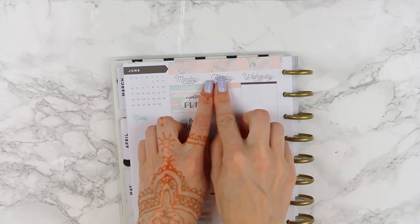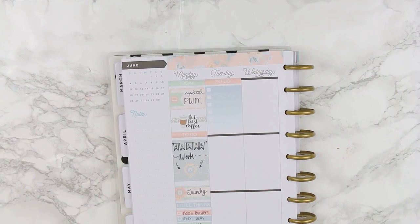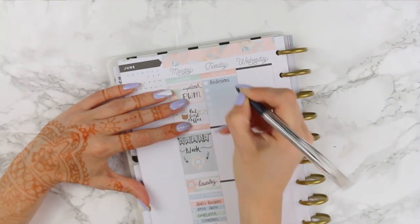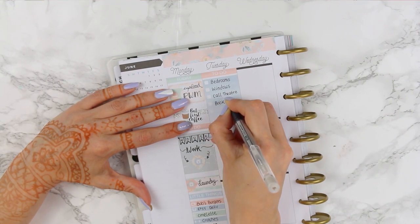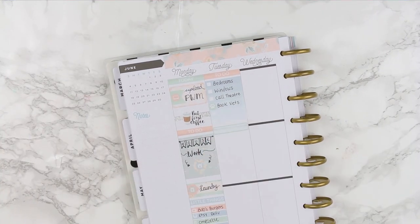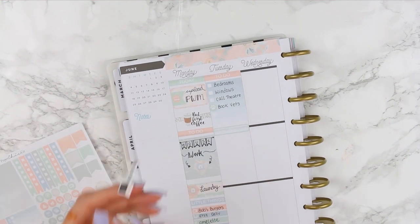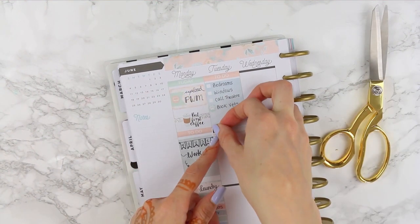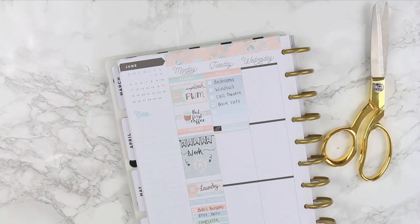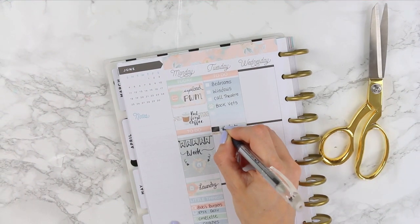For Tuesday I went with the pink to-do header and layered down a checkbox, jotting down all the things I needed to get done on Tuesday morning. I also stuck a little paw print icon down by 'book at the vets' — I'm not sure why the camera didn't pick that up. Then I stuck down a quarter box and used a laptop sticker, cutting off the writing that said 'laptop day' to just use the laptop image to remind myself to edit Wednesday's video.